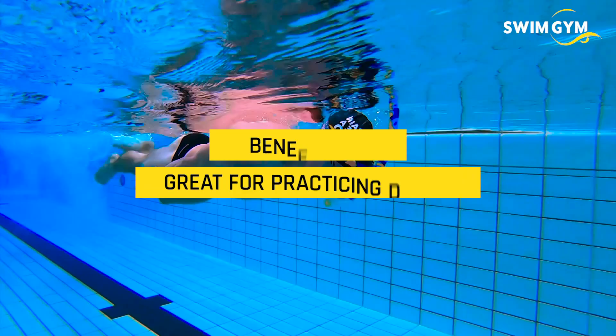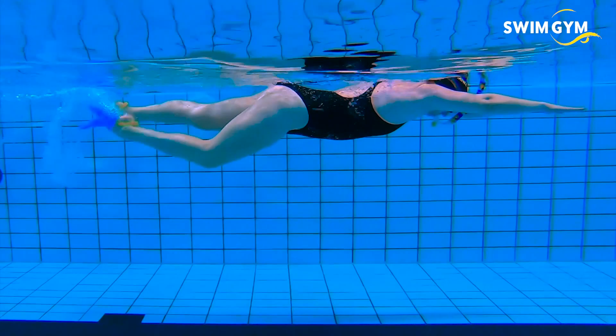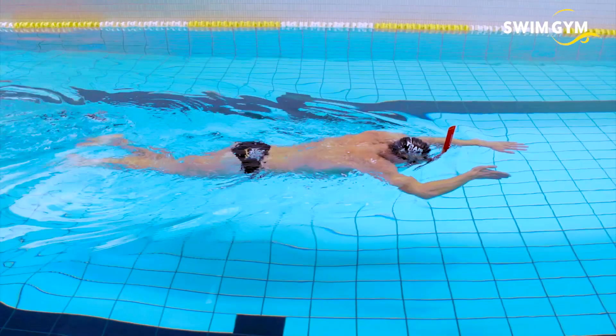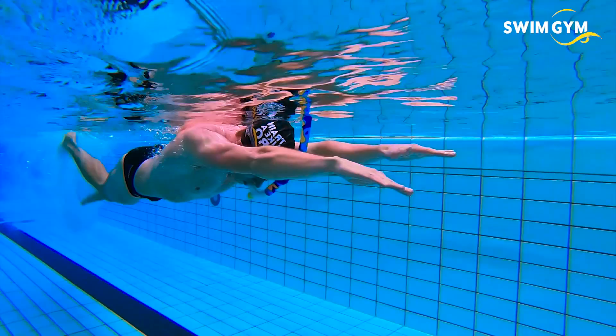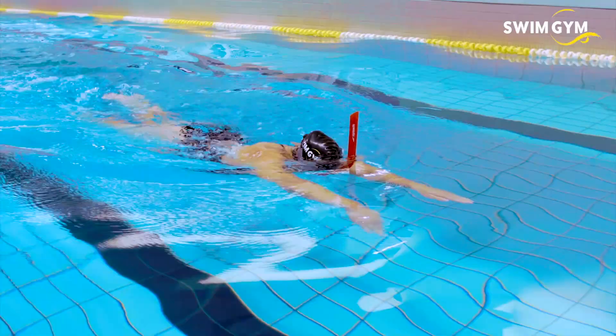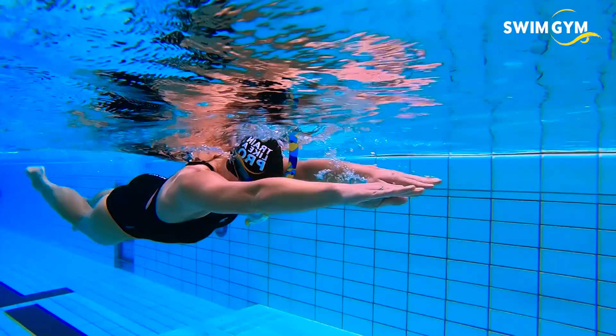A snorkel is a very effective tool when practicing drills. Drills will enhance your body coordination in the water and therefore help you control your technique. However, drills can be challenging in the beginning due to the fact that you also have to breathe at the same time. A snorkel helps you practice your drills calmly.